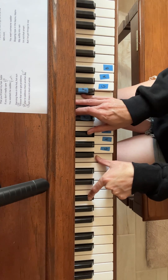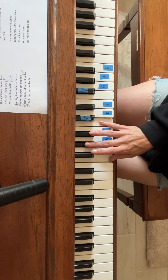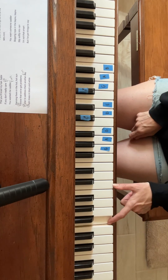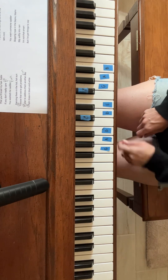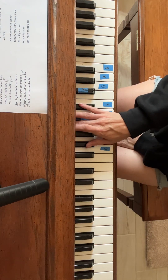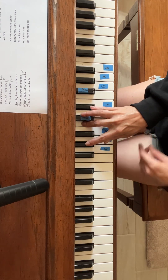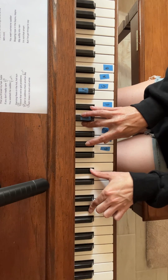We have the F minor chord which is F, then A flat, and then a C. So we have an F and a C in our left hand. And then coming in at some point will be an A flat chord which is A flat, C, E flat — and an A flat and an E flat in your left.